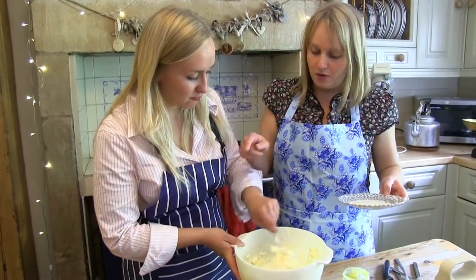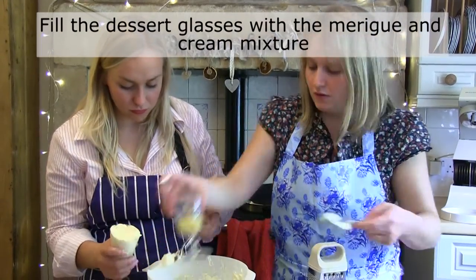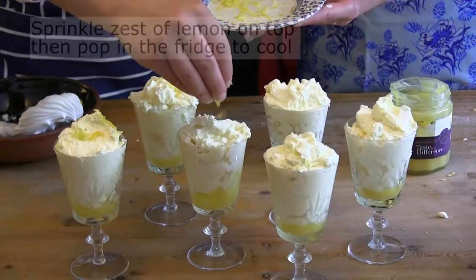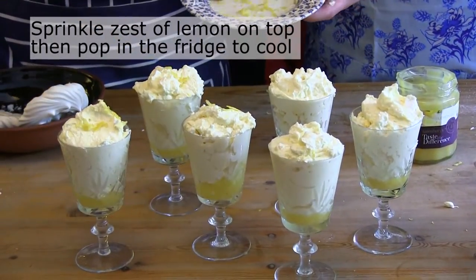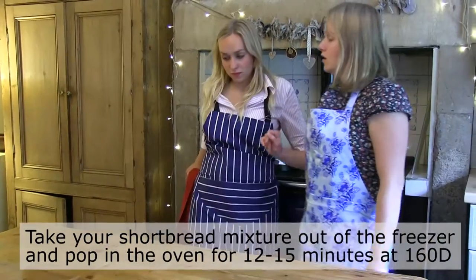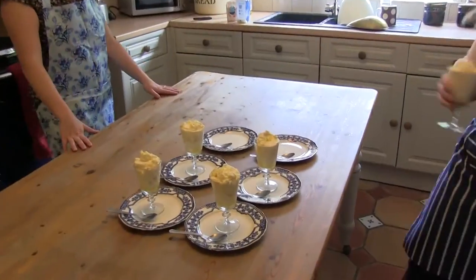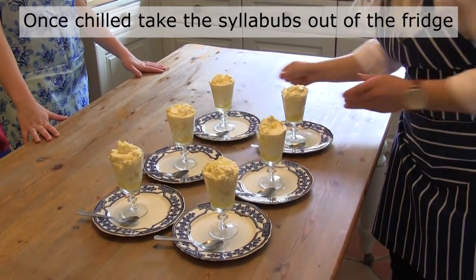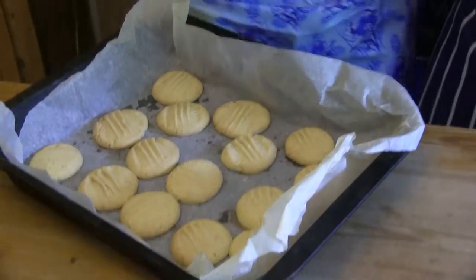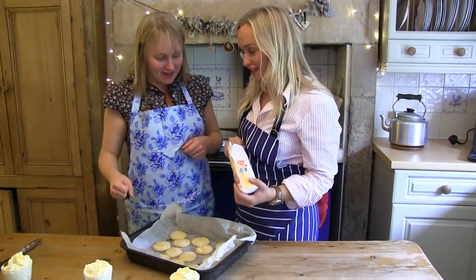Are you going to put another meringue in? You just need to sprinkle it over.